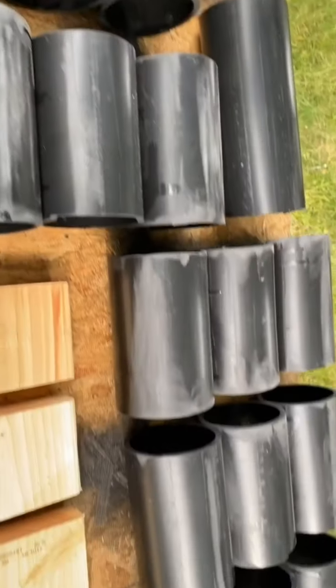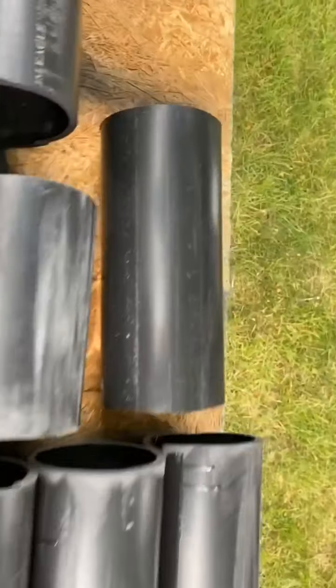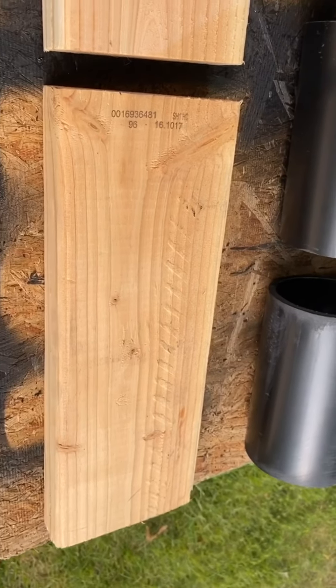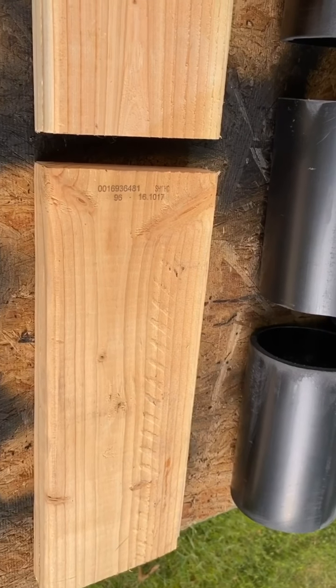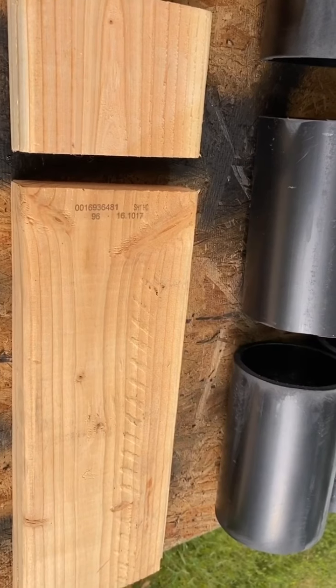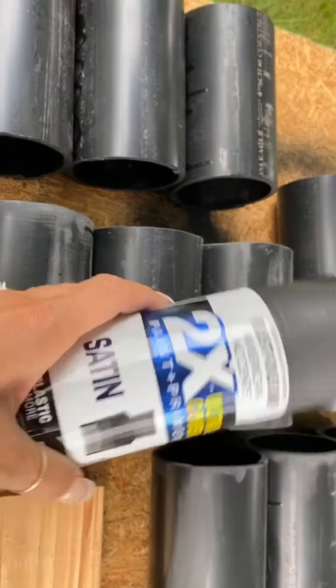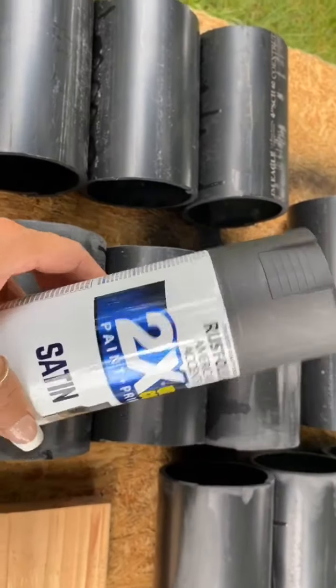These are all my pieces that are cut — there's an extra piece but I'm going to paint it anyway in case I need it. I'm spray painting these black as well because my wine rack has to be about an inch and a half off the base of the barrel. I'm just going to give these a coat of Rust-Oleum so everything is a nice same black color.